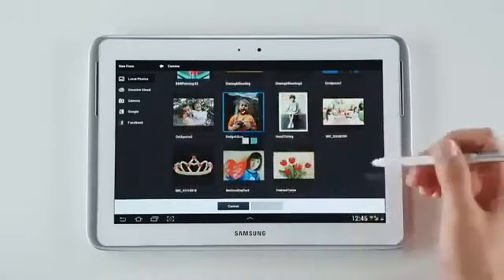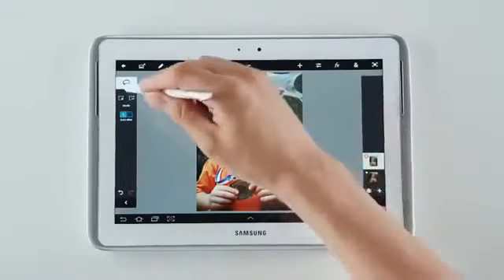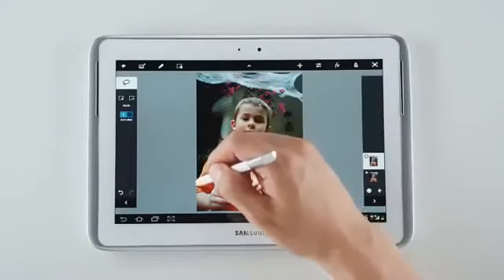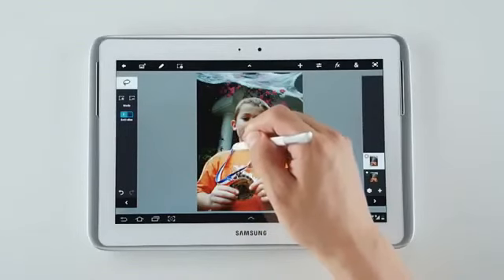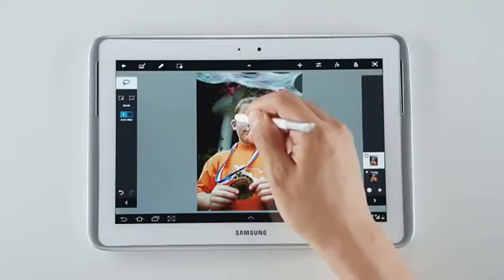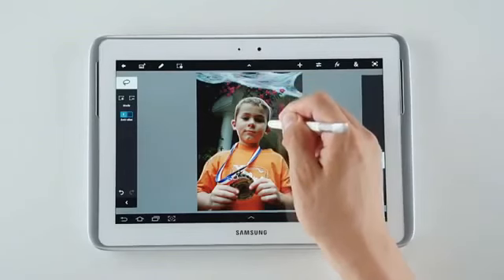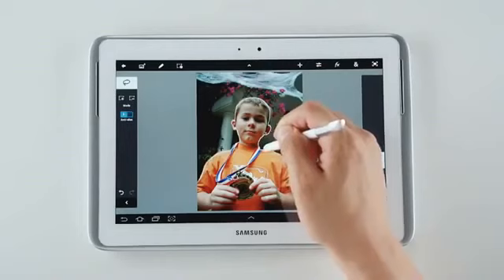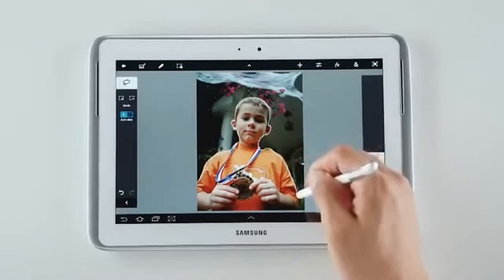Let me show you an example. Using the S Pen and Photoshop Touch's cool features, such as this lasso tool right here, I'm going to blur out just the background of this picture so it looks as if I took the photo using a very professional camera. So let me carefully select just the boy in the picture. As you can see, the S Pen's amazing precision lets me quickly and accurately select just the area I want. I got the ear there. And this is only possible because the S Pen has extreme accuracy and precision.